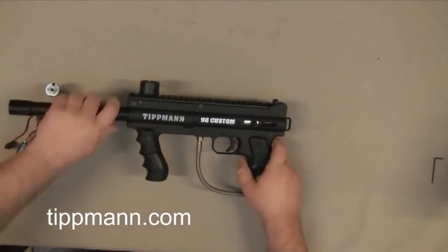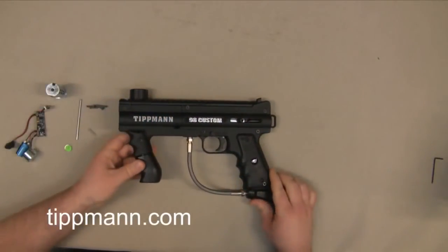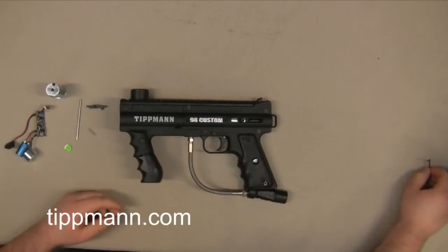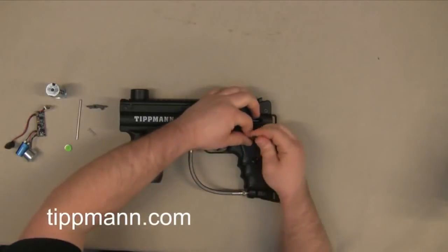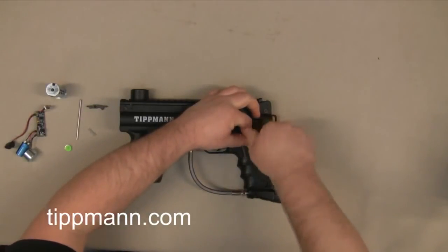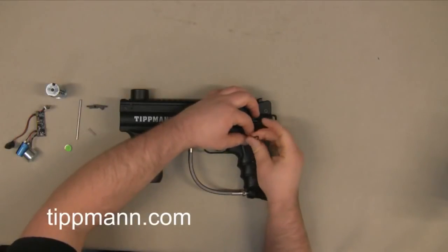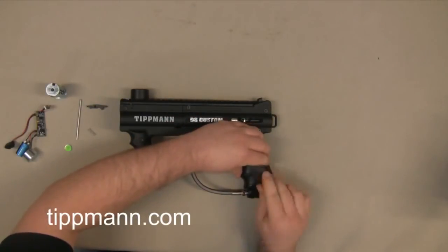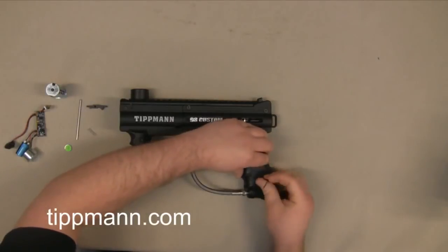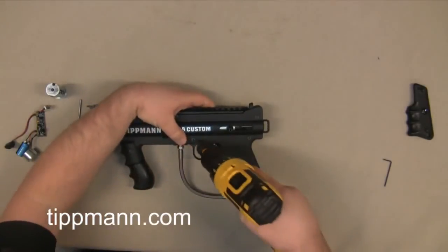We'll go ahead and start disassembling our marker. You're going to need a 5/64 Allen wrench to remove your grip, which we're going to do right now. You will also be needing a 1/8th Allen wrench, a hammer, and either a punch or a flat head screwdriver. But we're first going to take this grip off, and then from there we're going to go ahead and remove all our receiver bolts.